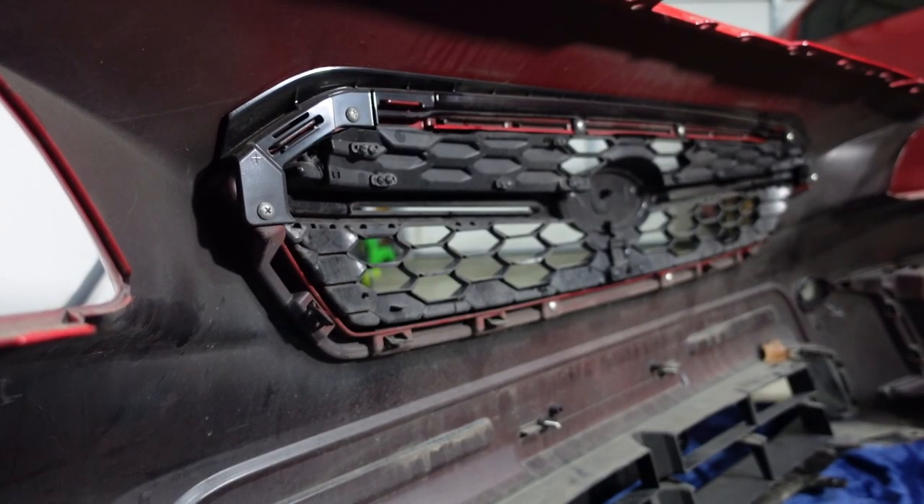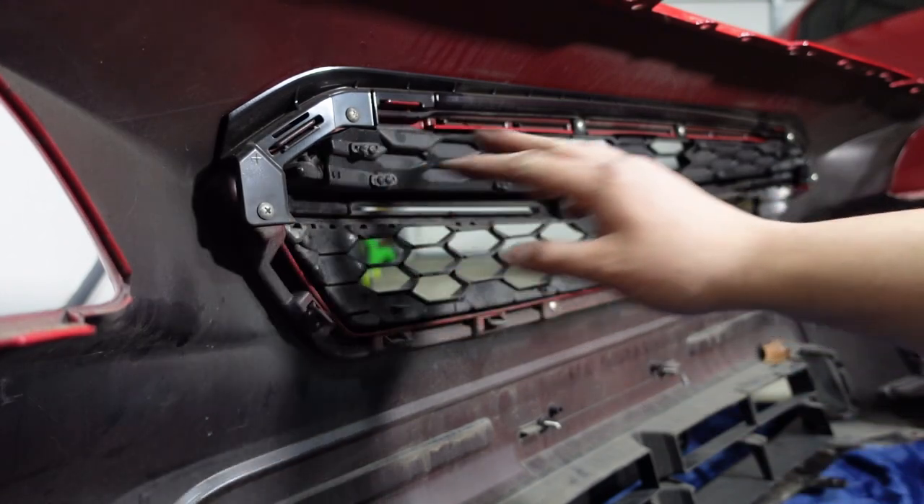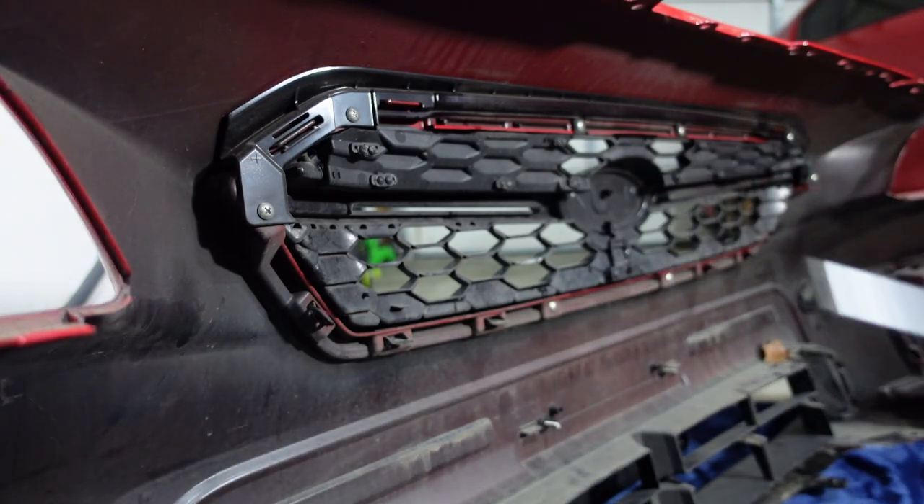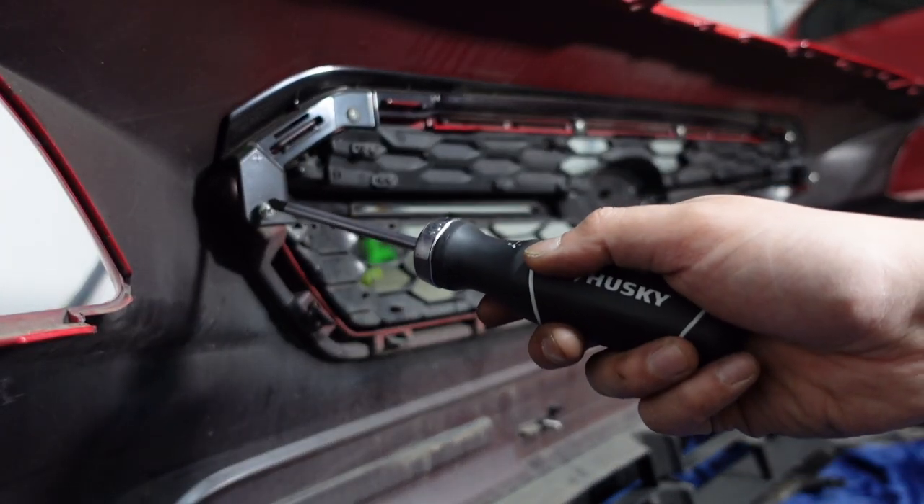Let's get started. Hopefully you have a good visual on this — we're behind the bumper, and there are eight screws we need to remove. I'm just going to use a screwdriver for this.